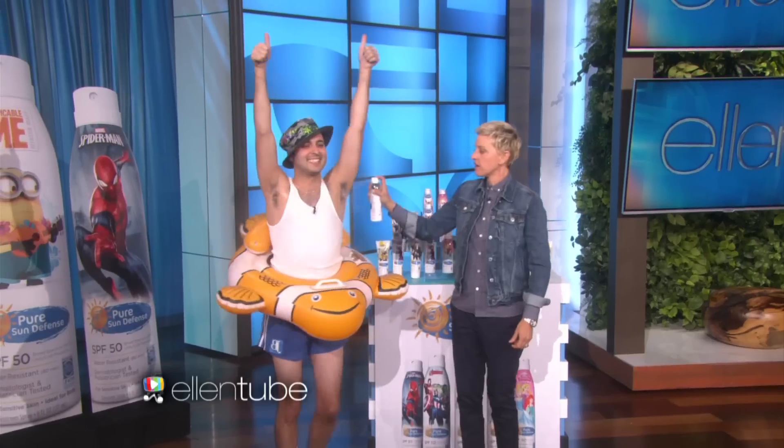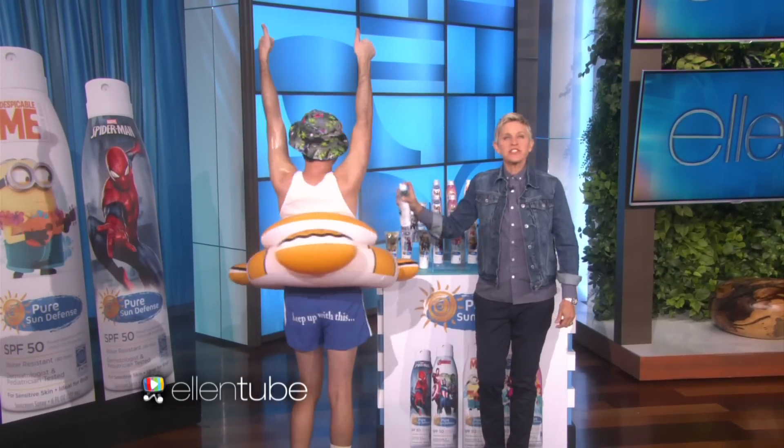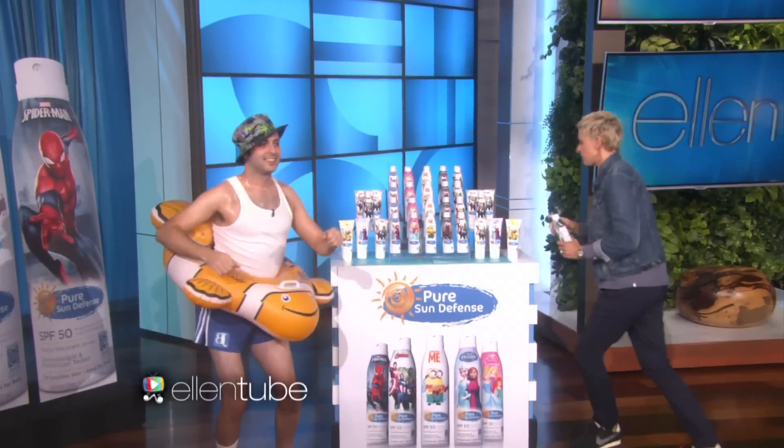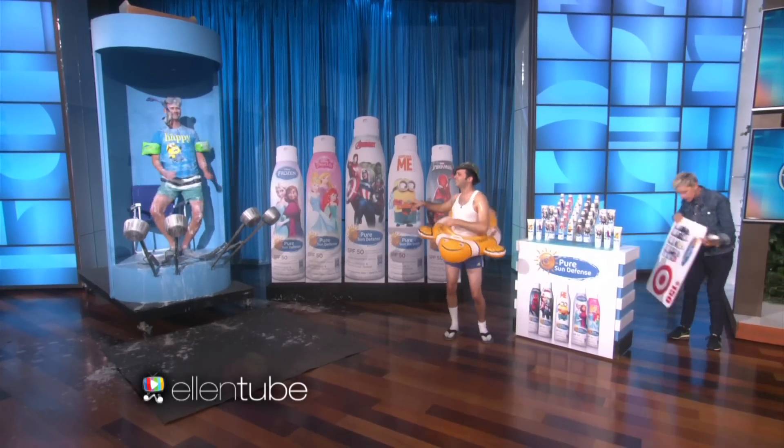Would you like more? Yes, please. Okay, great. Pure Sun Defense wants you and your kids to try their lotions and sprays, so you're all gonna get a $150 Target gift card so you can go and get some.